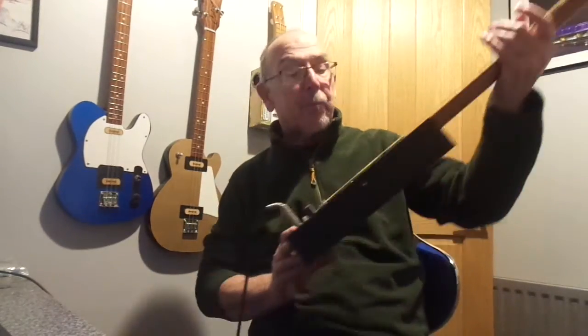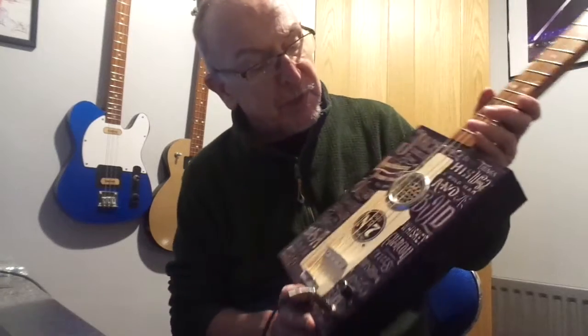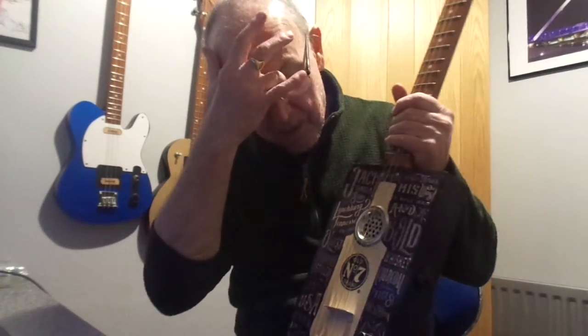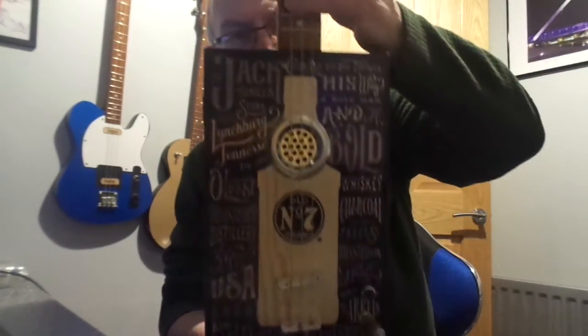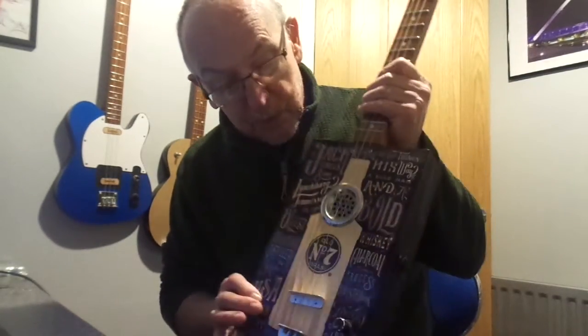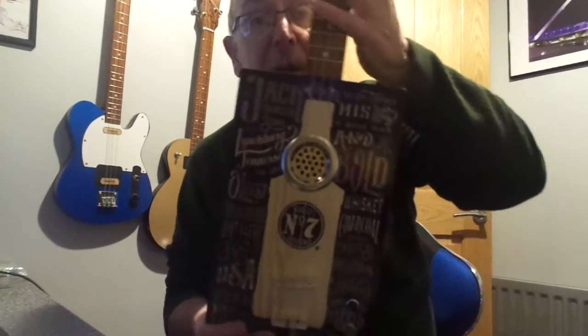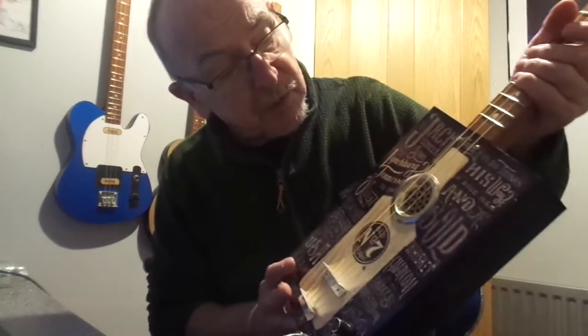I've got a Jack Daniels number 7 design for you. This one's slightly different — it has the Jack Daniels printing on it and a bottle in the middle, which I've left. The box is unstained so you can see the wood grain through the design. I think it looks very good.